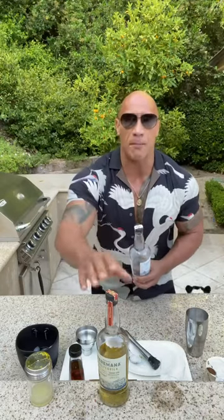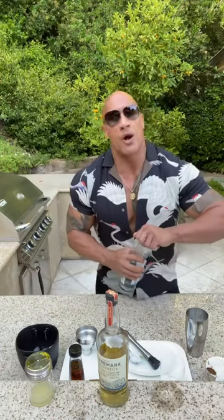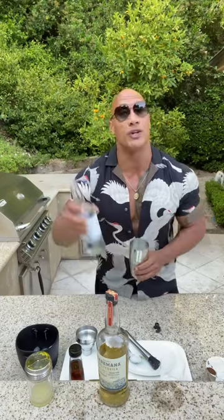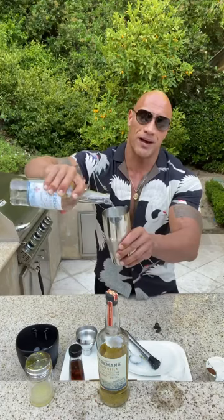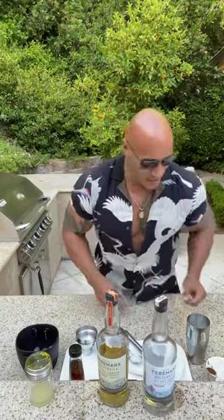Last but not least, most importantly, we're going to add the magic — the Terramana Blanco tequila. We have reposado which works very well too, but we're going to go with the Terramana Blanco. An old bartender trick: you want to save your spirit for very last when mixing a drink, because if you screw something up, you can just throw it away and you're not wasting your magic. This is not screwed up — the magic is ready to go. A couple of ounces. I failed math so I have a tendency to overpour, and again, I've never been drunk — I've just been over-served.